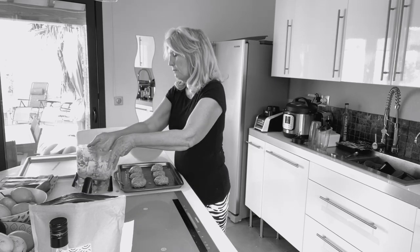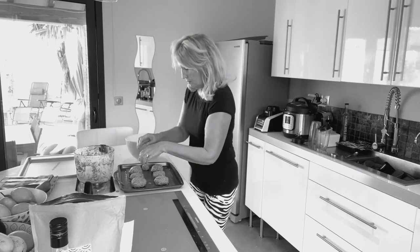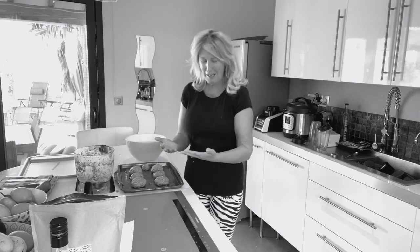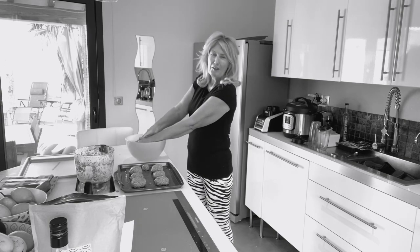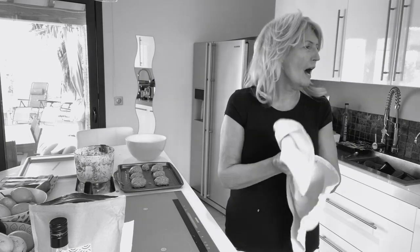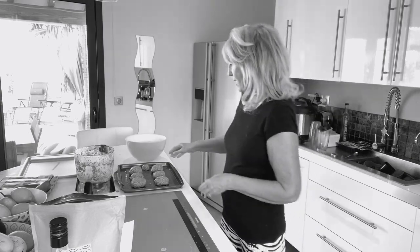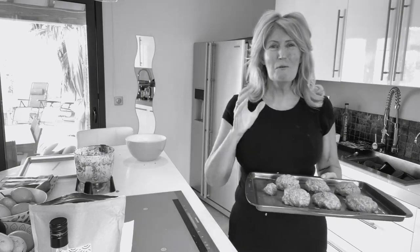I've got a little bit left over for a diddy one. They're not that great looking - I've always been a terrible chef. So that goes in the oven at 350 degrees Fahrenheit, or 180 degrees centigrade if you're like me in Europe, and she said 60 minutes - so we'll come back in 60 minutes and hope for a good result.